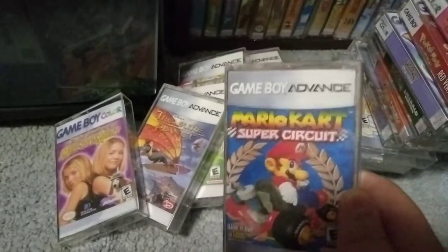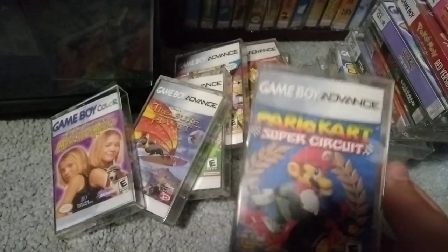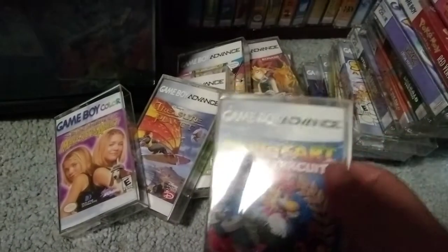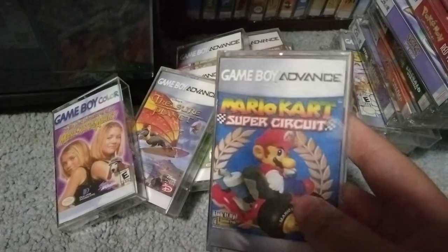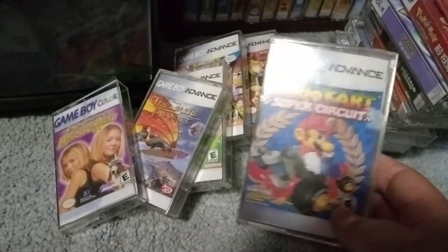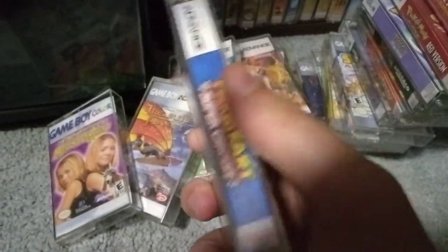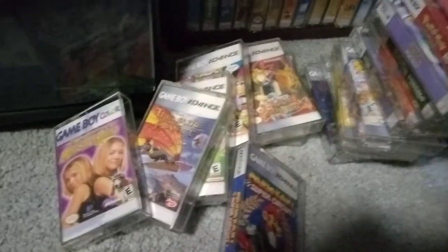Pretty much all the Mario Kart games are good. I love them all. This one's pretty underrated. I won't say it's the best, but I would actually prefer it over Mario Kart 64. 64 is my least favorite, to be honest. I know that's a big thing to say, but mechanically I just don't like the feel of it compared to other ones. Mario Kart Super Circuit — love this game, one of my favorite GBA games. We're in the Mario games now. Mario and Luigi Superstar Saga. Pretty good game.